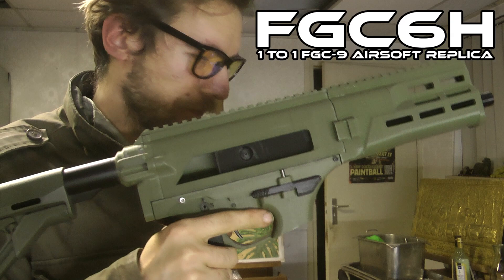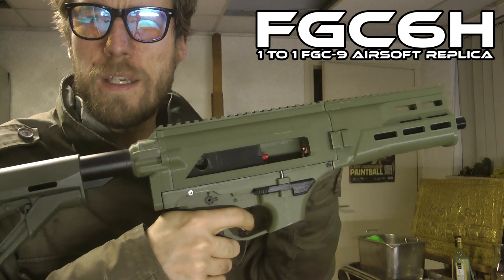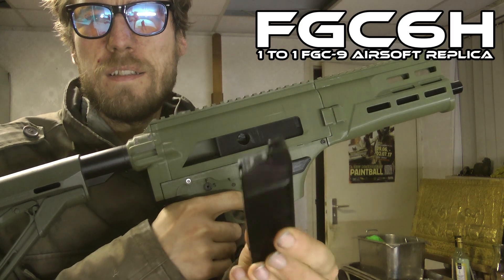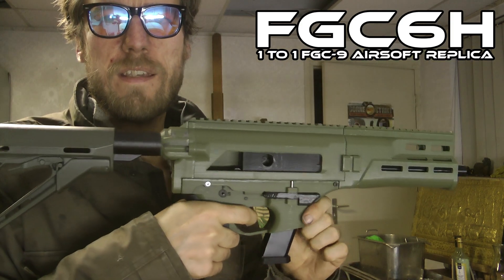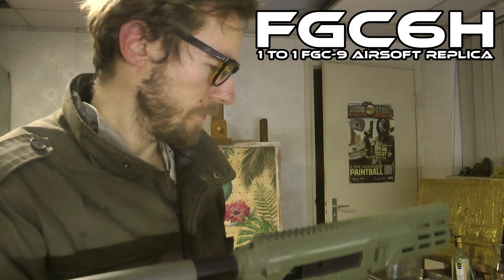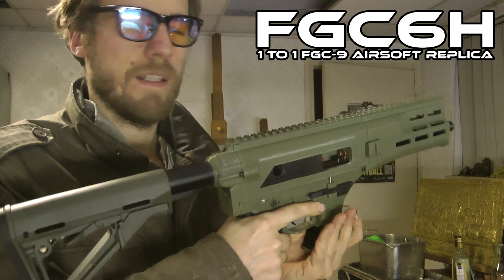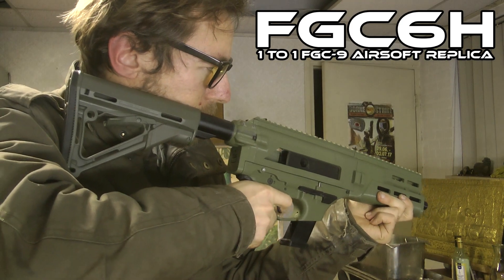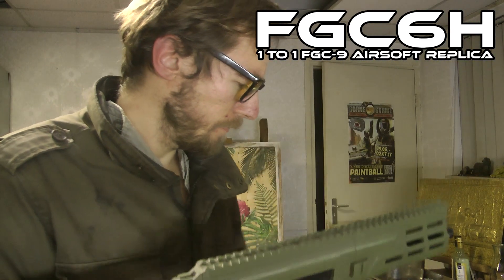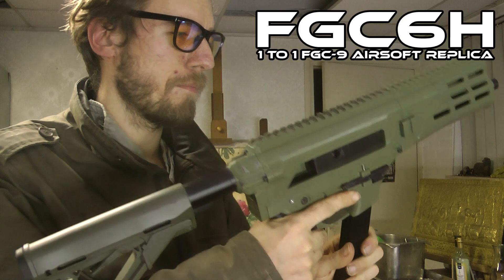You can release the magazine. If you charge the system, you can drop the hammer again. If you insert an empty magazine with gas inside, you can drop the hammer — nothing will happen. Now I charge the system back. Put the magazine in. Again, the hammer is up.